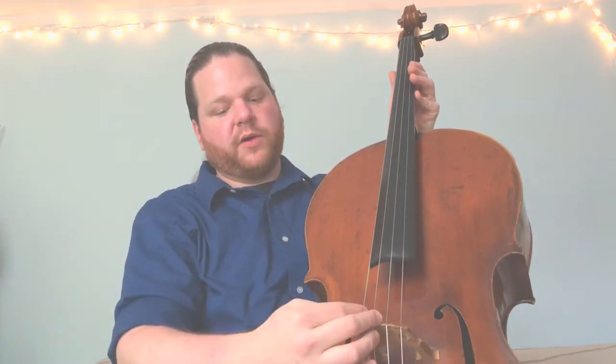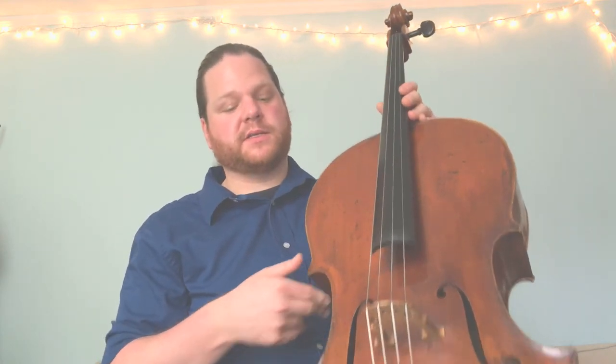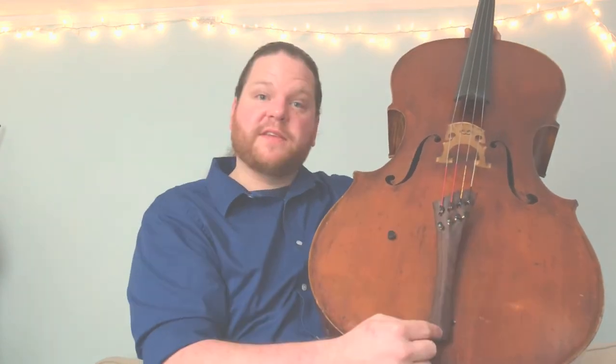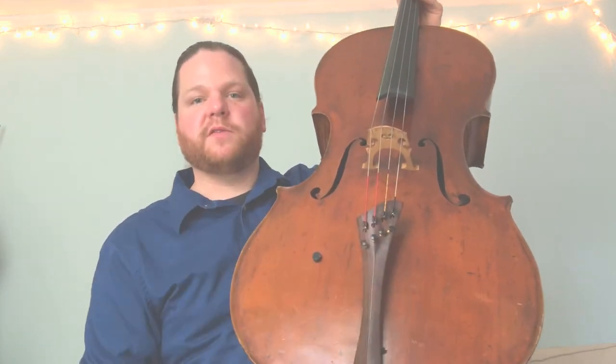Passing over the nut and over the bridge, you have the strings. We have four strings named A, D, G, and C from highest to lowest. The strings are connected at the bottom of the instrument at the tailpiece. On the tailpiece we have fine tuners — your instrument may have four fine tuners or a few less. The fine tuners let us change the pitch of an open string a little bit up or down by turning clockwise or counterclockwise. We'll probably be using these earlier on than the pegs. The pegs are held in with friction and make big changes in pitch, so early on just don't mess with the pegs — have a teacher help you. For fine adjustments, use your fine tuners.